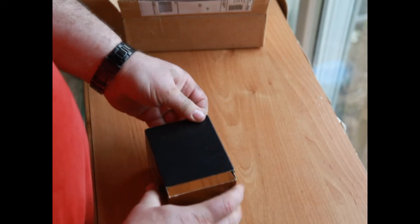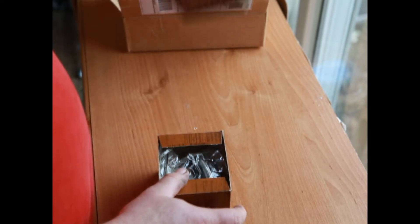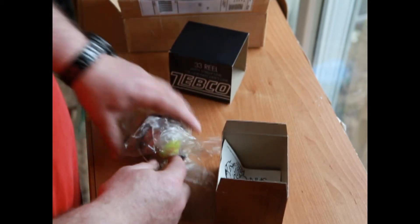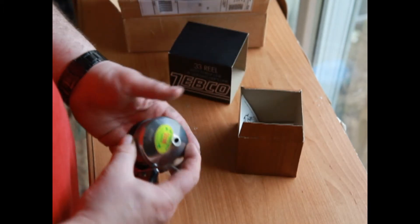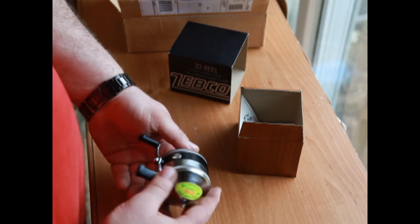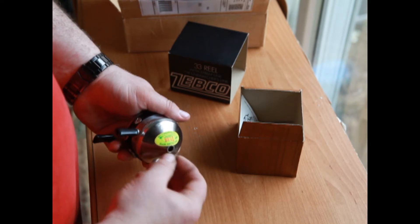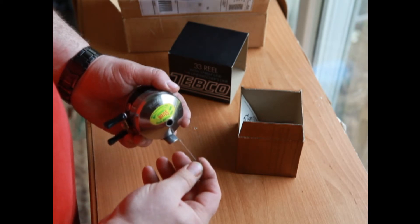This is supposed to be unused, so let's see. The cellophane has obviously probably been taken out and just dried over the years. And there it is — the Zebco 33. It's even got the little factory line keeper and looks like the factory knot is still in it.